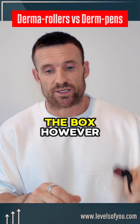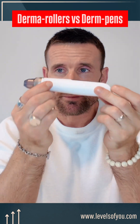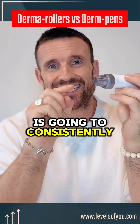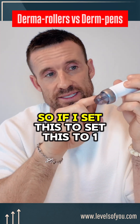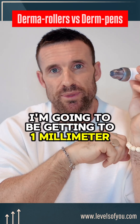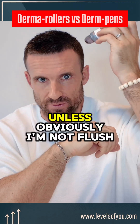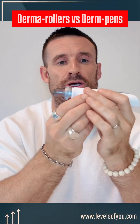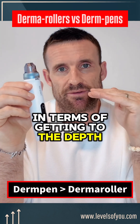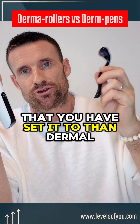A microneedling pen, however, is going to consistently hit the depth that you set it at. If I set this to one millimeter, I'm going to be getting to one millimeter consistently — unless I'm not flush with the skin. So pens are more reliable in terms of reaching the depth you've set compared to dermal rollers.